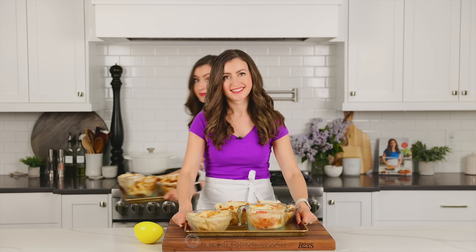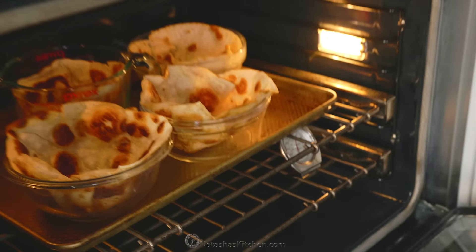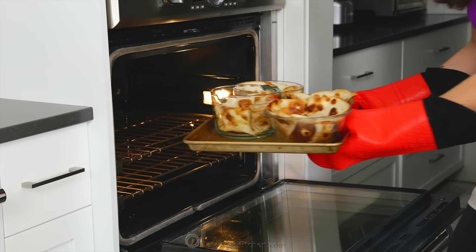Once they're all shaped, transfer those on a baking sheet to a 350-degree preheated oven and bake for about 12 to 14 minutes, or until the tortilla shells are crispy and golden brown.